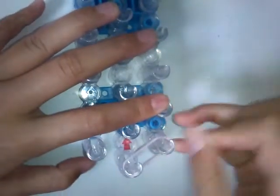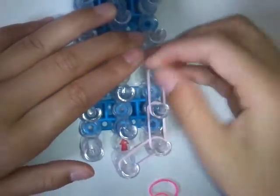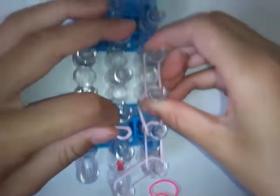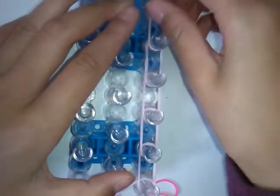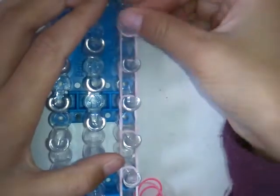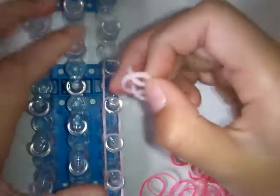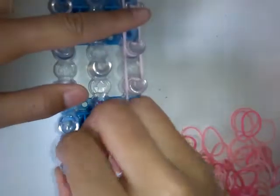First, start with your first band and go like that, then go like this. You want to go all the way up, then come back down and do the same thing on the other side.